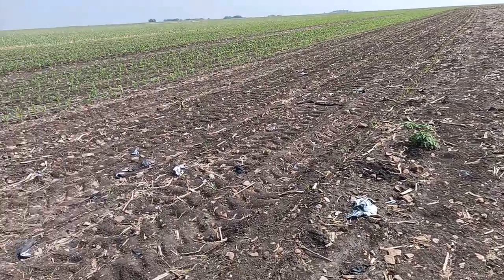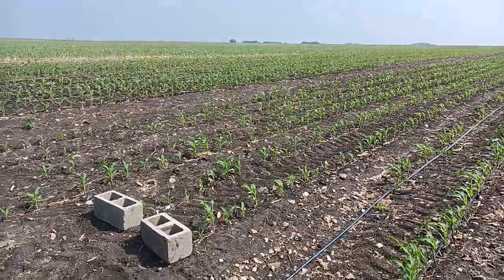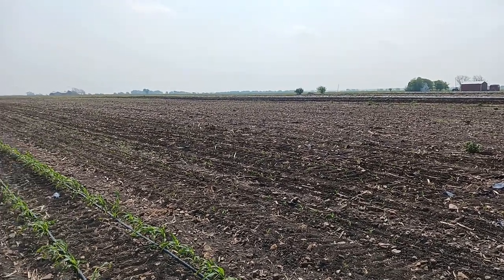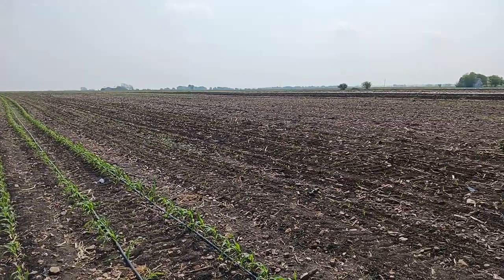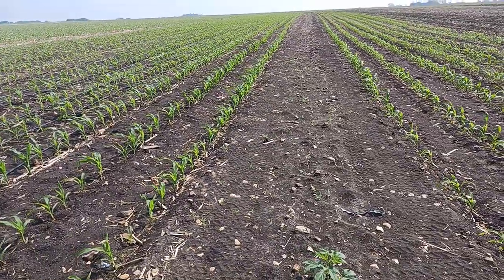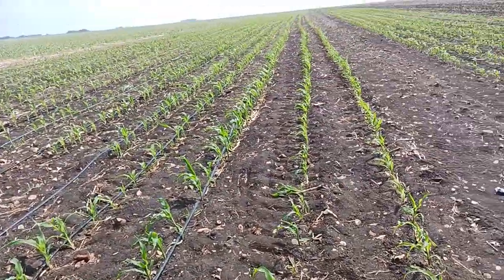If you've got water, you can grow corn. The plan is to nurse these first plantings along and hopefully get them into May rains, then nurse the last plantings through late June when we're in the mid-90s every day, and into a July harvest. Thanks for watching — that's how we irrigate our sweet corn. It's labor-intensive, but it's a high-value crop that people really enjoy getting as fresh-picked sweet corn.